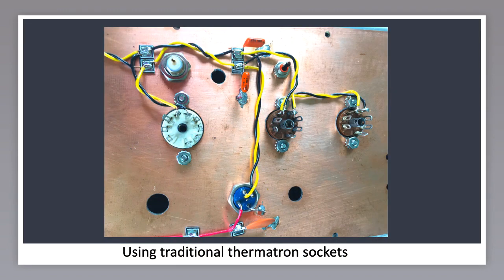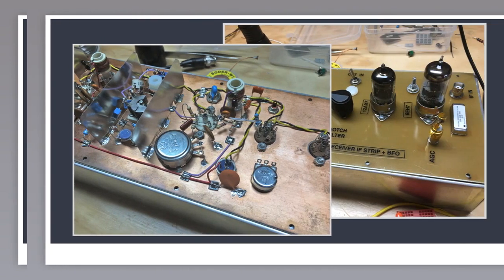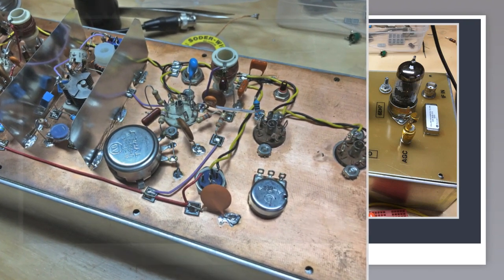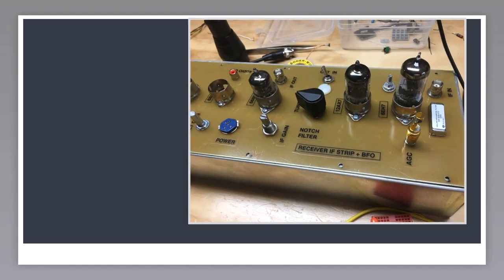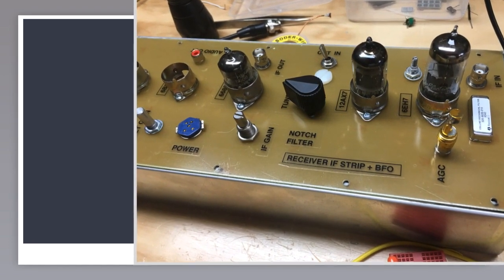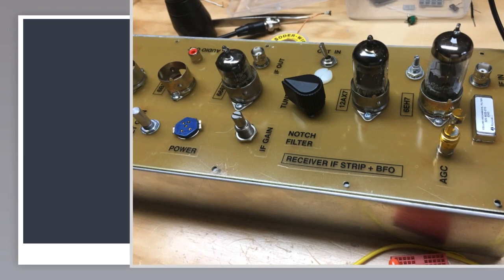Don't get me wrong — you can still use regular thermotron sockets, as in this example. This reminds me of something I wanted to recommend: wire the filament string first. That way you can test the tube filaments and wiring before adding any other parts. This is what that board — an IF strip — looks like getting wired up, and this is how it looks on top. Since I wanted to use shields on most of the thermotrons, I used the shield-ready sockets.